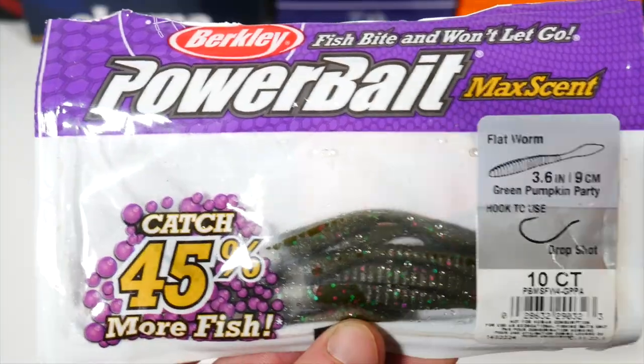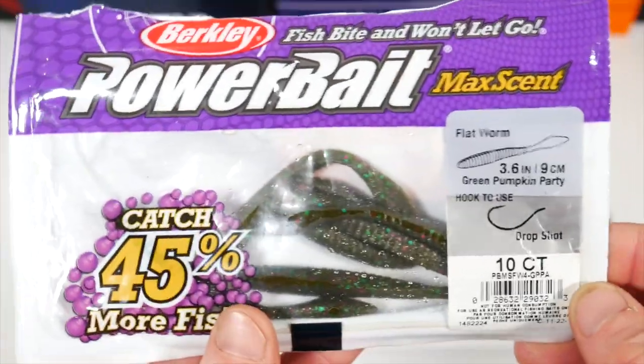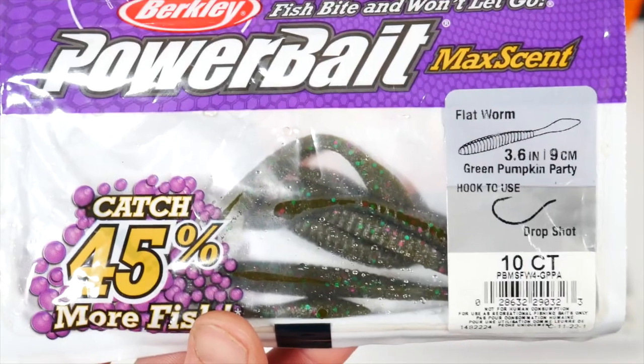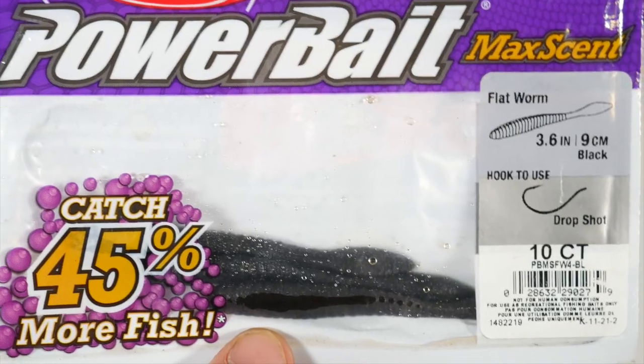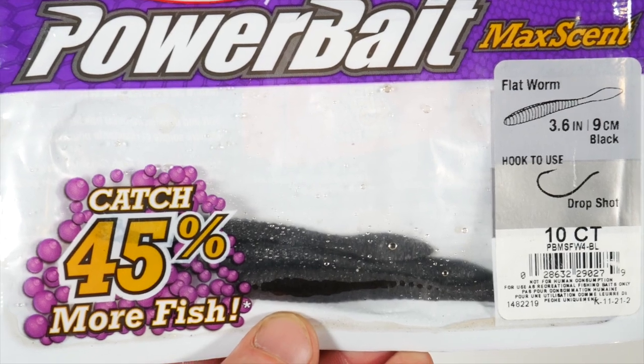Price is a bit higher than other dropshot baits because they have that proven Maxent formula soaked into them. They come in at seven dollars usually, sometimes more expensive and sometimes cheaper — it really depends where you go and if there are deals on them or not.